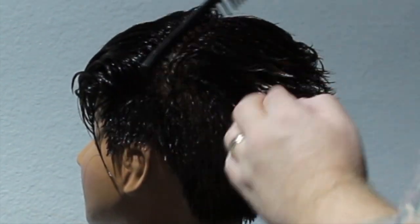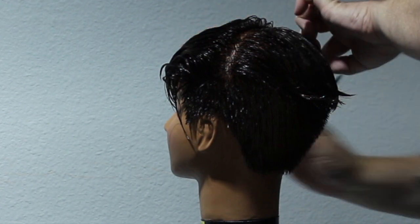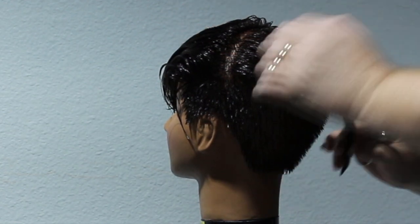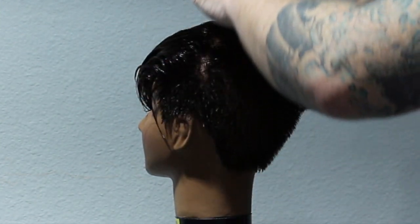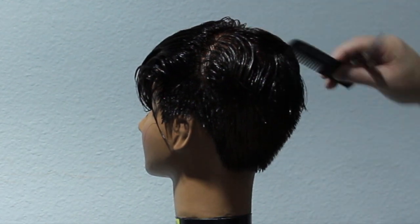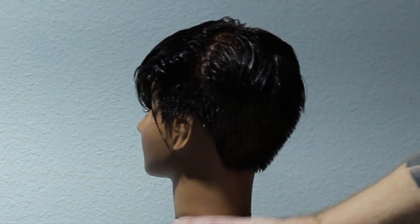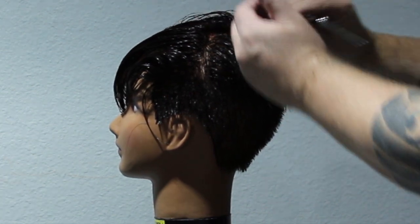One thing I want you to keep in mind: even though it's short hair, you should always keep your sections nice and clean so you don't get lost in the haircut and you know where you're at all the time. So the first thing we're going to do is connect that back part where the crown is, right above the occipital bone. We just want to take from the shortest point to the longest point and lose that undercut in the back area.